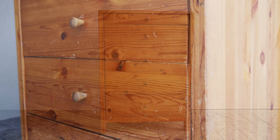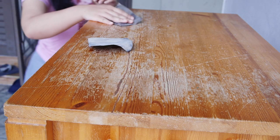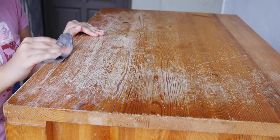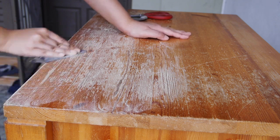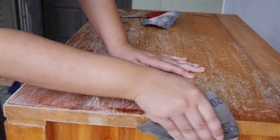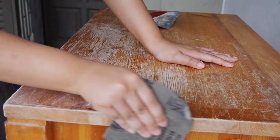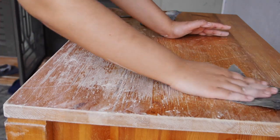Hello everyone, welcome back to Rebecca's Random Adventures. Today I'm going to show you this really fun repainting project that I did with this chest of drawers. It's a really inexpensive project — I basically used equipment I already had. You don't need any fancy tools like orbital sanders or anything like that.